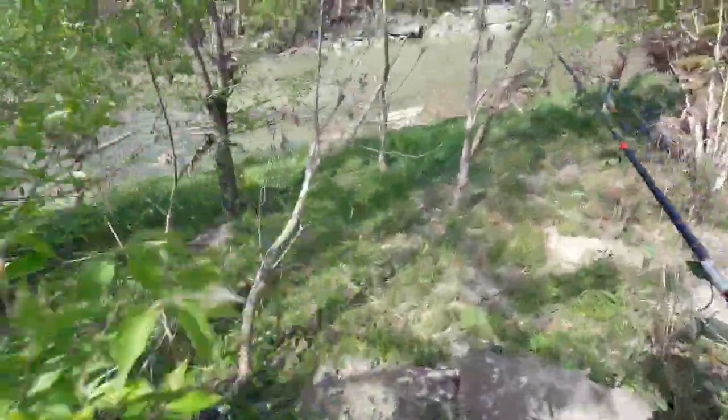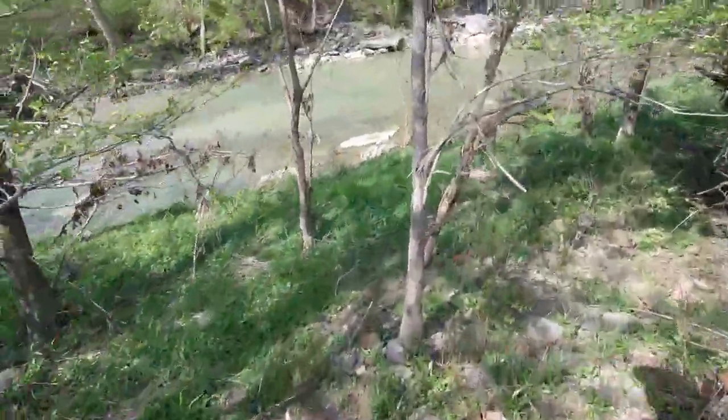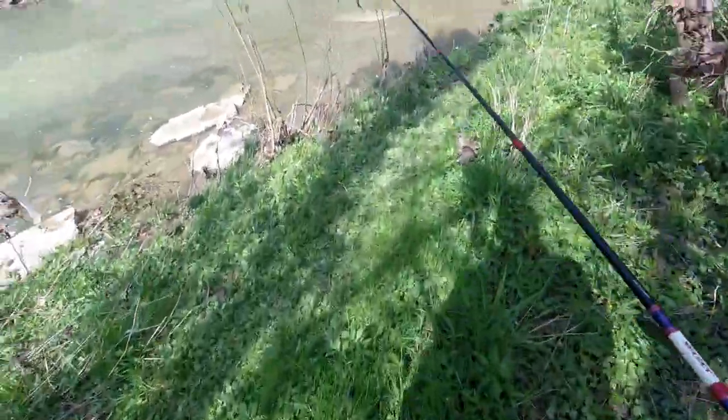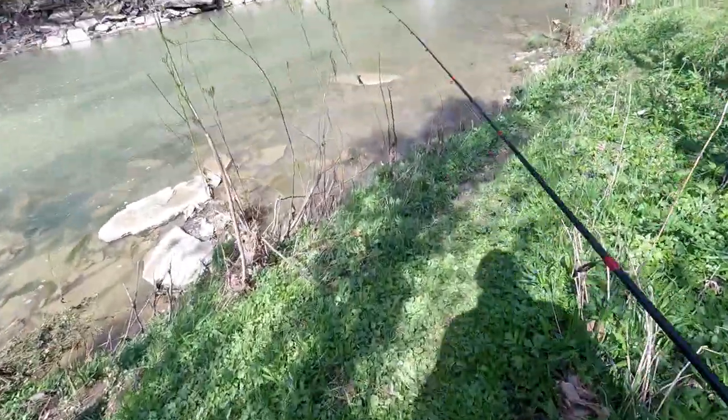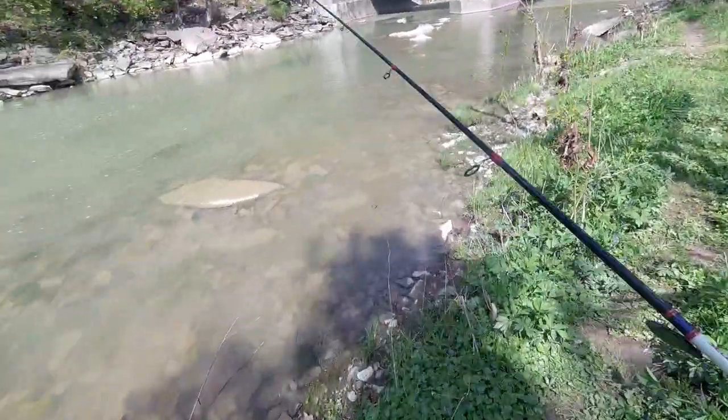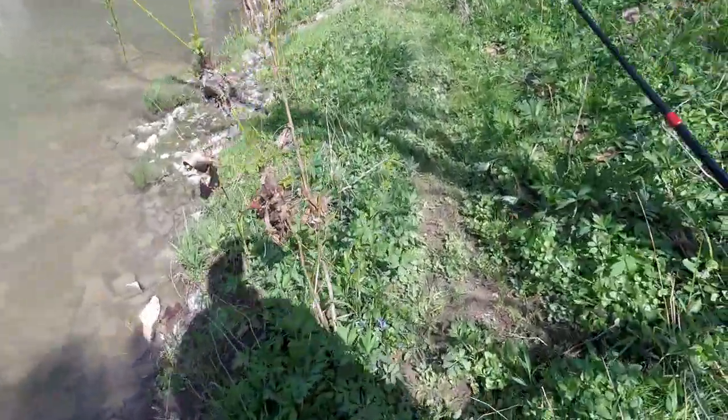Kind of looks a lot better than what I was fishing yesterday, for sure. Oh yeah, okay. I didn't bring my crocs today — I was in a rush and completely forgot them, which is my dumb fault.